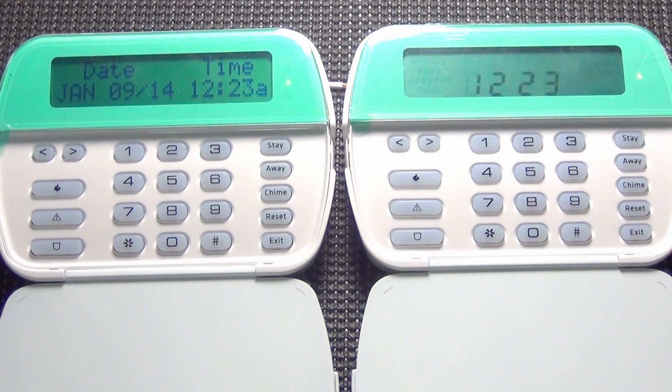One of the ones that a lot of people miss is light number seven or the number seven showing, which is a wireless device low battery. You actually have to go into that to figure out which device has a low battery simply by pressing seven again. The first time you press seven, it's going to show you any wireless zones that have a low battery. If you hit seven again, it's going to show you any wireless key chain remotes that have a low battery. And if you press seven again, it's going to show you any wireless keypads that have a low battery. So you actually have to hit some numbers multiple times to see what it is, but if you follow that troubleshooting guide, it's going to make it a lot easier to figure out what is wrong with your system.